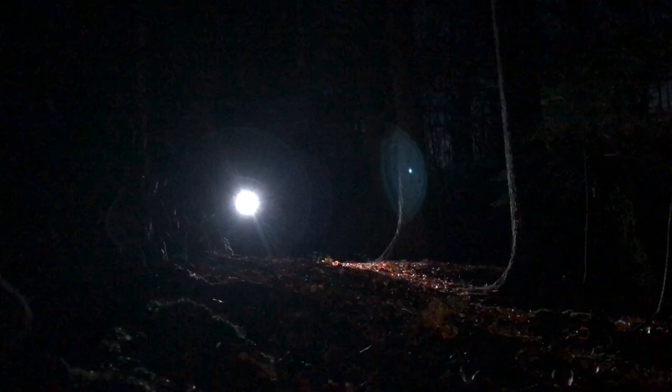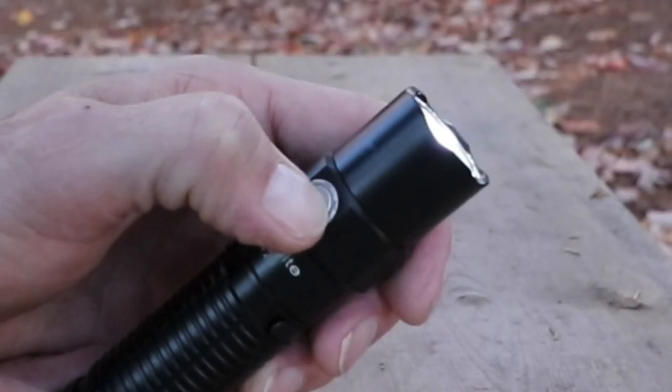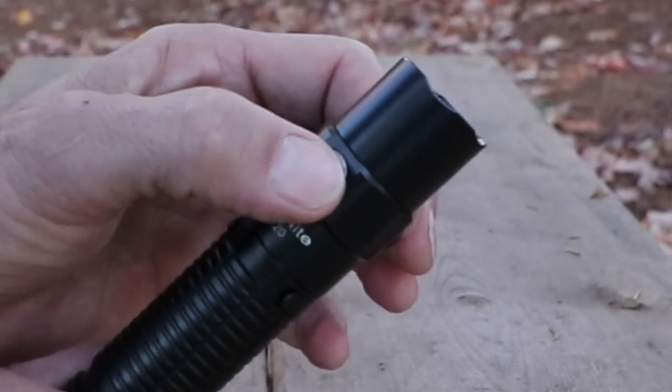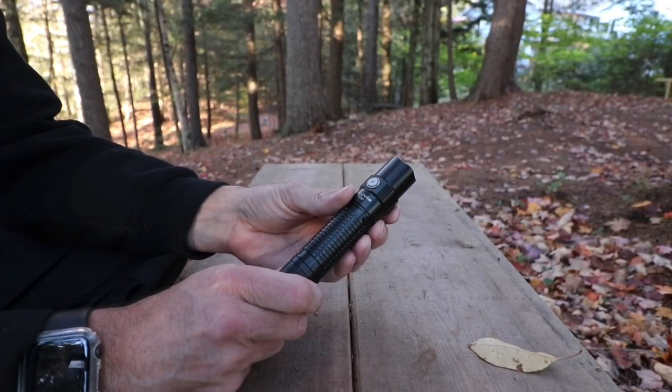Let me point out immediately the things that ThruNight always does right and why I own several of them — a lot of them, actually. One is their buttons. I love that because it's responsive. It's not mushy like some of the rubber buttons on some of the flashlights I own.